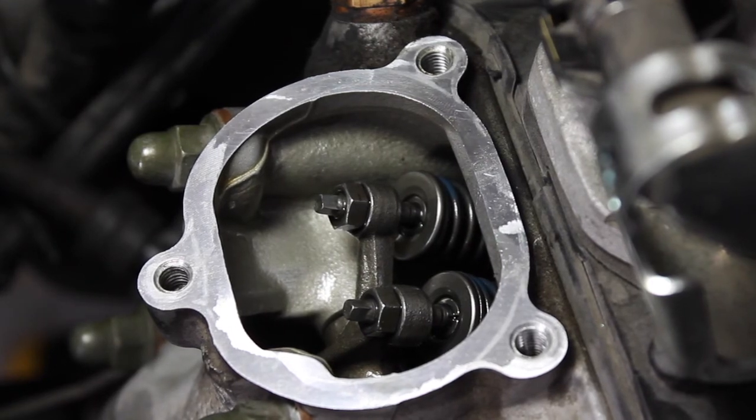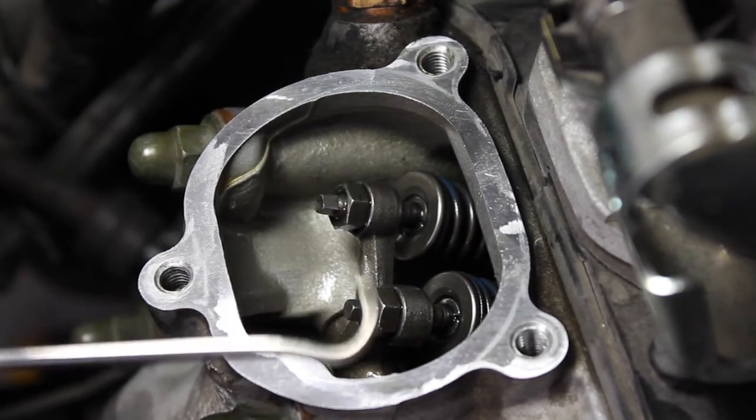Thank you guys a million times over again. This is 125 Zoom-a-guy, adjusting my valves.